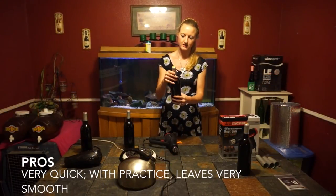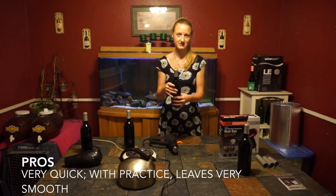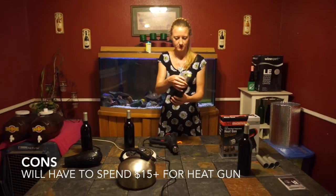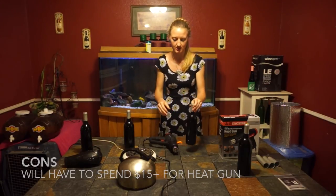So that was the heat gun. You have to move very, very quickly because it works so fast and so well. I actually got a few little bumps on mine because I was going too slowly. You have to get the hang of twirling the bottle fast enough and holding your heat gun in one hand.